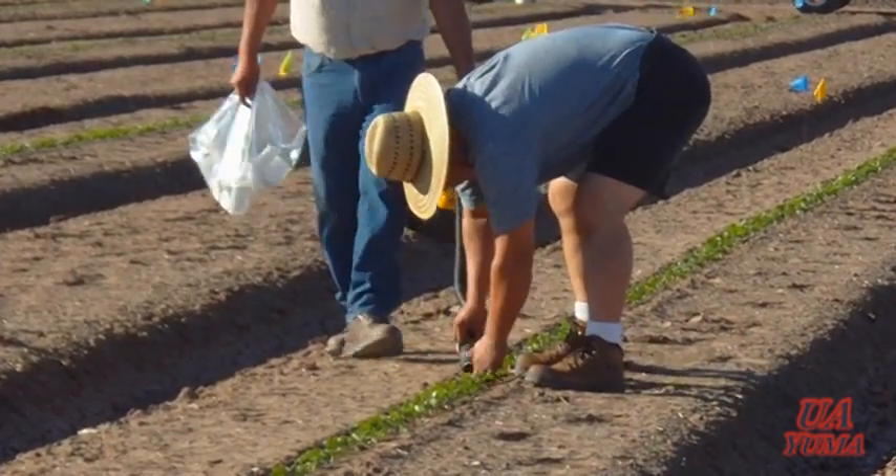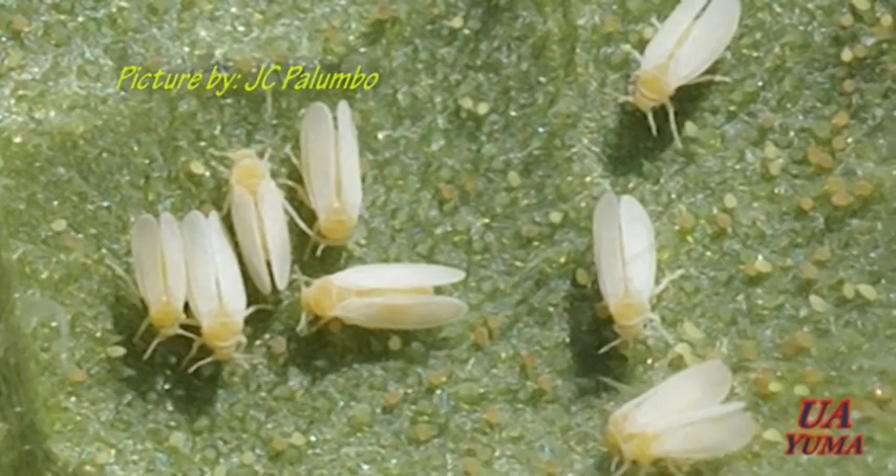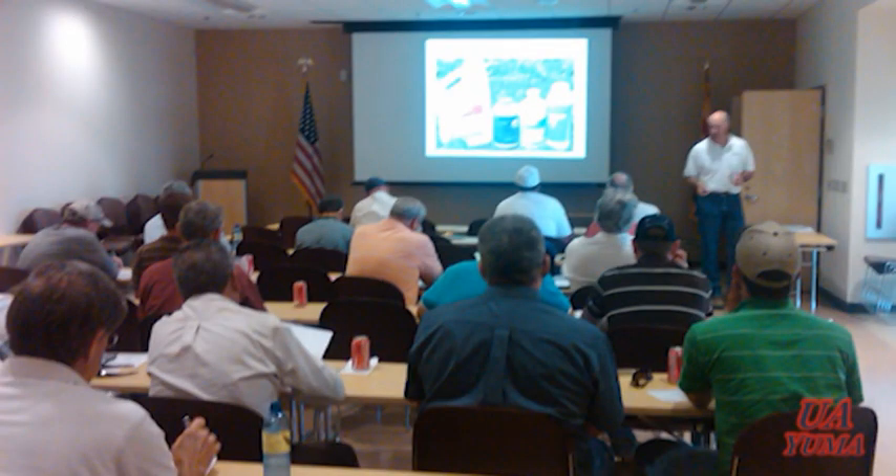Then we put the lids on the cups. In order to identify by species and count such high numbers, we place the cups in a freezer for about an hour. Then the content is taken out and evaluated under a stereo microscope. The data obtained is then analyzed by the researcher. Obviously the lower numbers indicate the most efficacious products for whitefly control. Finally, recommendations are offered to PCAs and growers.